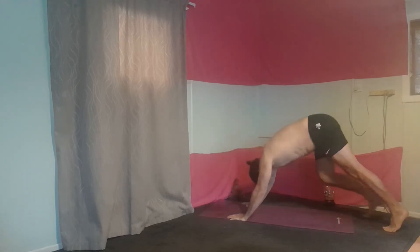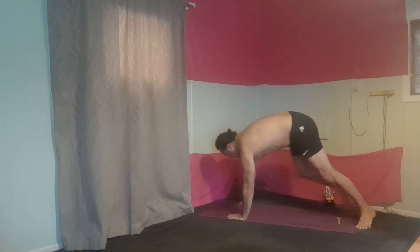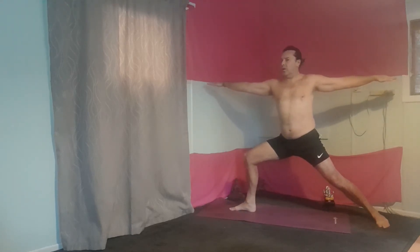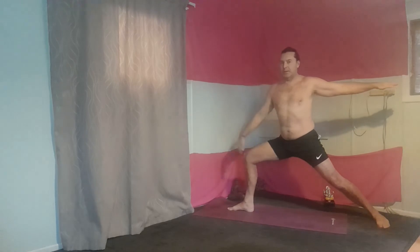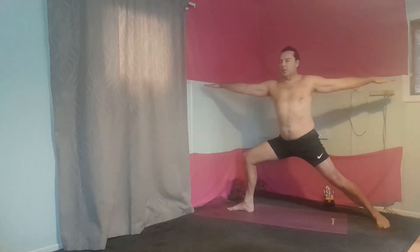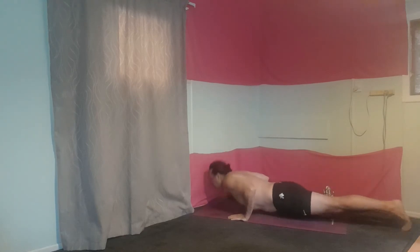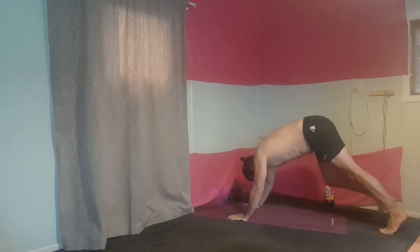Down dog. Like an archer, shooting through. Going straight down. Knee in alignment. Back leg straight. Up dog guys. Down dog.